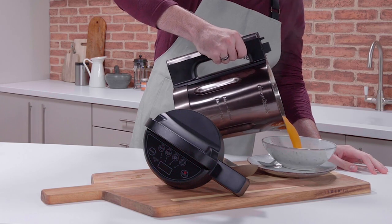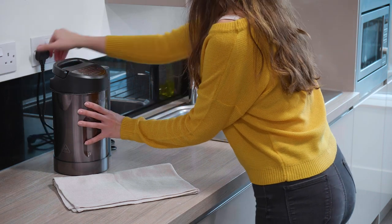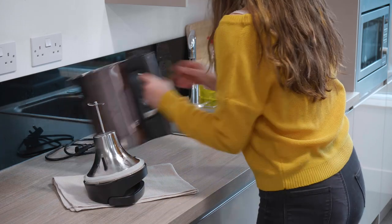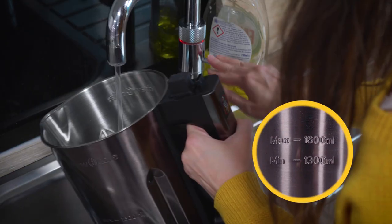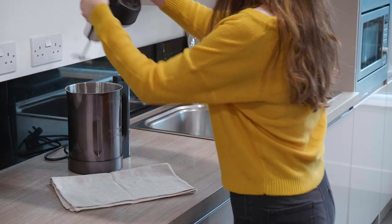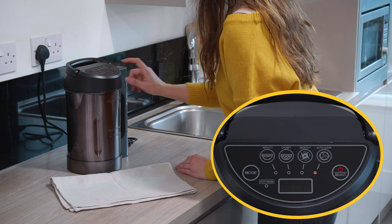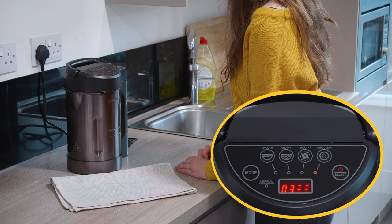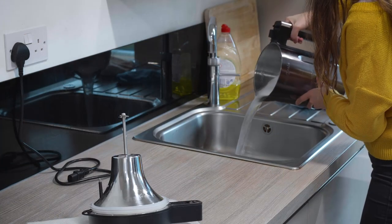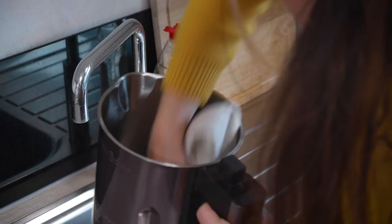Once you've used your SoupChef, you can easily clean it with the auto-clean function. Make sure you're switched off and unplugged and remove the lid. Carefully fill with warm water up to the max line, then add a little detergent. Put the lid back on and select the auto-clean function using the mode button, then select. In 3 minutes the cycle will be done. Lift the lid and empty the water down the sink. Wipe away any remaining debris with a damp cloth and dry. Now you're ready to go.